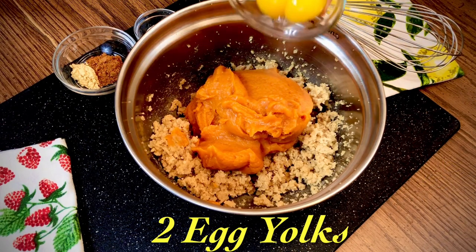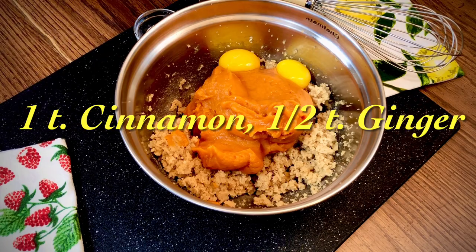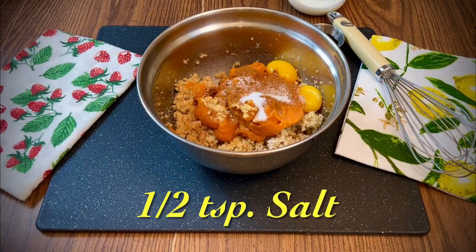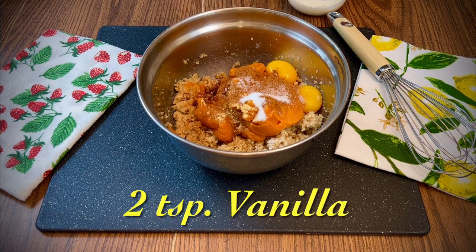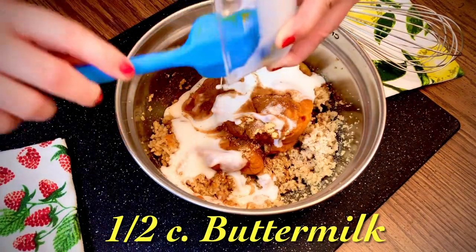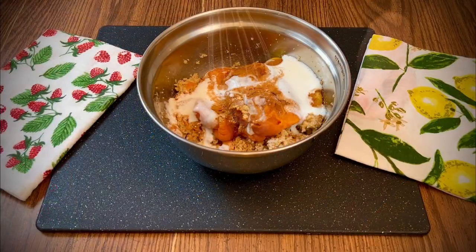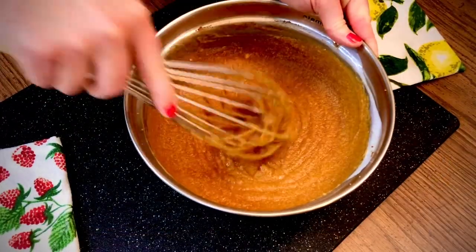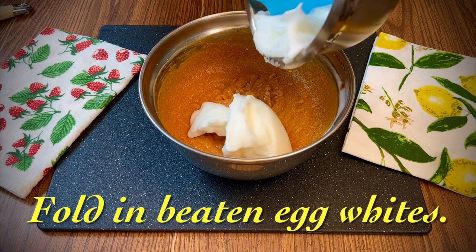Add the two egg yolks, one teaspoon cinnamon, one half teaspoon ginger, one half teaspoon salt, two teaspoons vanilla, and one half cup buttermilk. If you don't have buttermilk, you could use whole milk, half and half, or evaporated milk, but I really like the extra flavor the buttermilk adds. And the final step for the filling: fold in the two beaten egg whites.